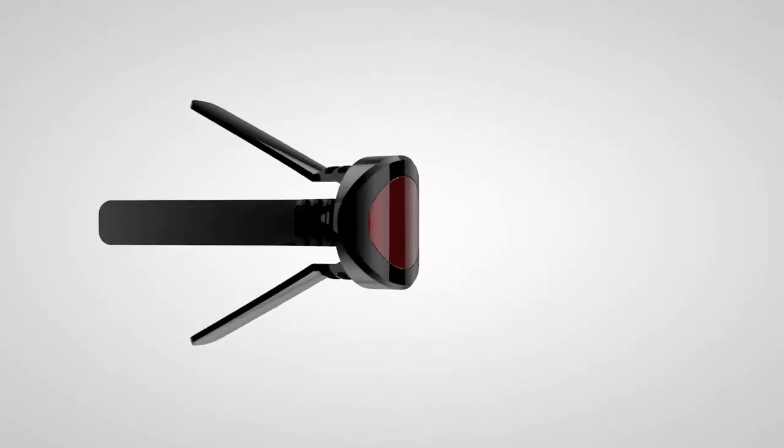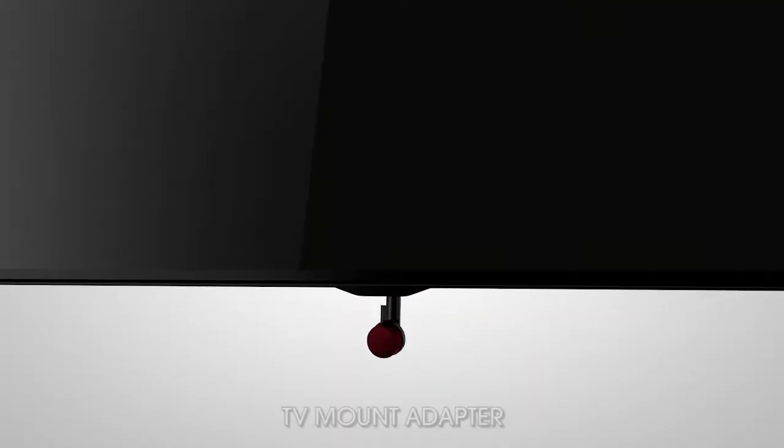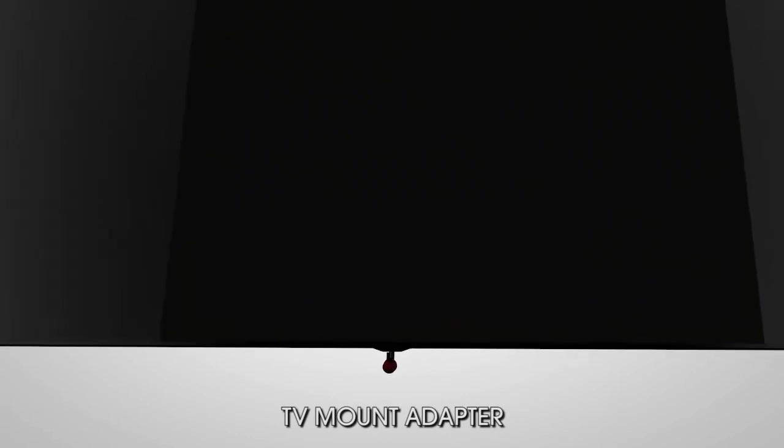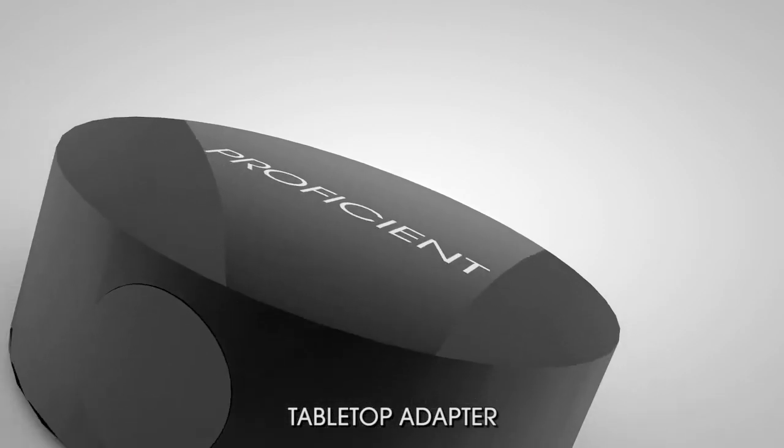The Proficient 1 IR kit's modular mount makes it incredibly convenient for installers. You can mount the IR sensor in four ways: on a TV, flush in a cabinet, on a tabletop or shelf, or applied to almost any flat surface.